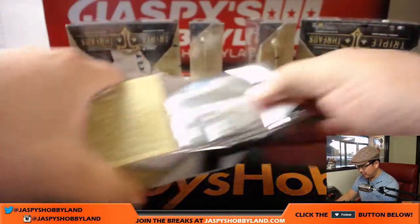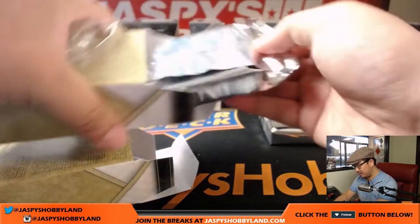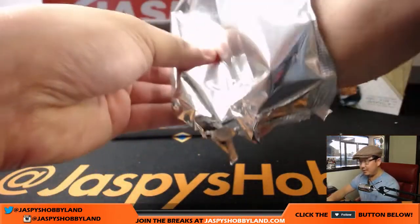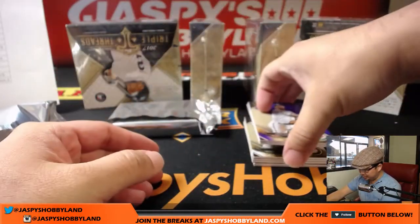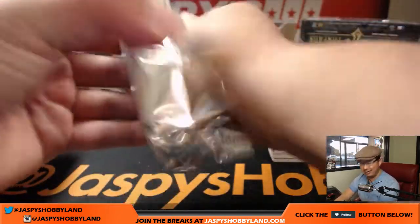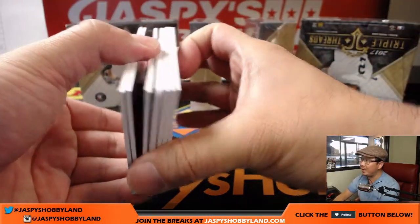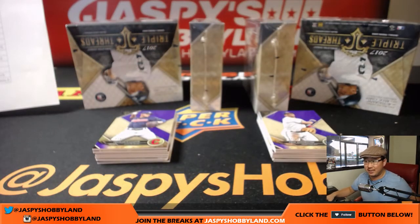Topps Triple Threads Baseball, brand new release just dropped yesterday on Wednesday. This stuff is always hot year to year. Check out our sister channel, Ten Buck Breaks on Twitter — there's a picture of a Deca auto that he pulled out of a one-box ten buck break. Insane. We retweeted it as well. Whoa, white whale already — so one of the case hits are already there.